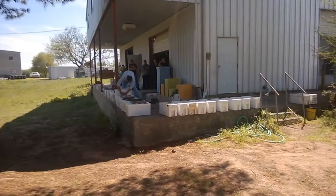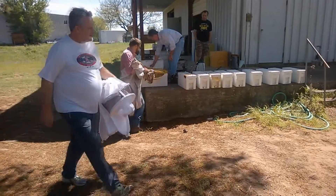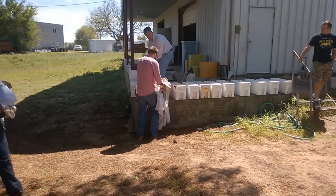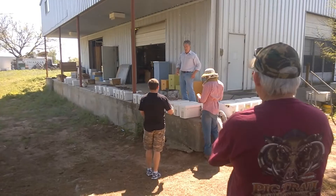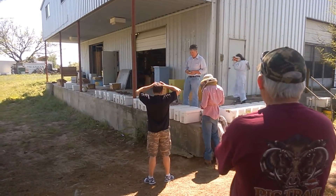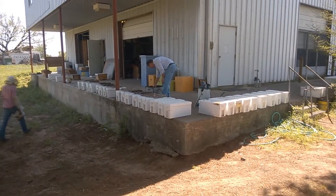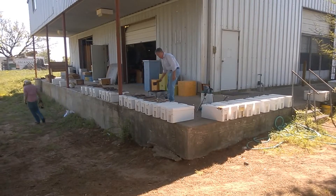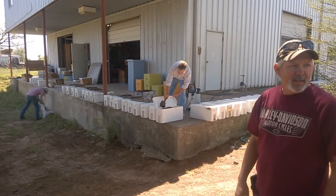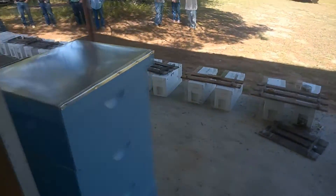The first thing you notice when you arrive at the Bee Weaver bee processing facility is that a lot of the workers are not even wearing protective gear. The man up on the loading dock is the owner of the place and he's wandering around without even a veil on, dipping bees out of one box to put them into the nucleus boxes. There are bees swarming around all over the place but nobody seems to care too much.